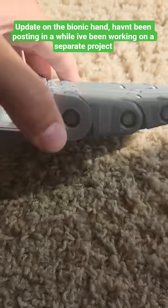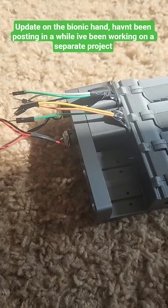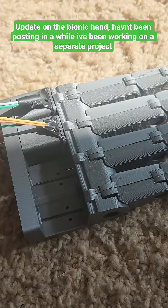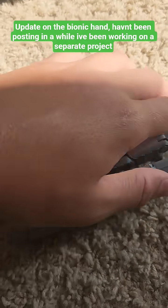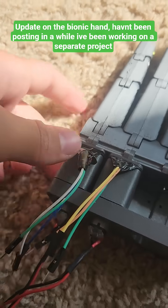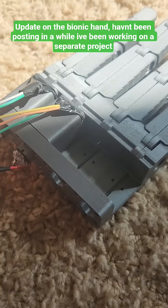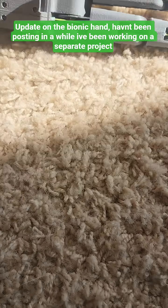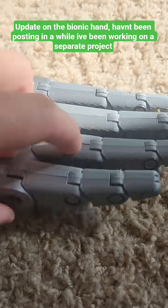I'll be working on this again soon, but I will tackle all the software problems. I can control each finger independently, just sending a degree to it and it moves to it. I also changed out the motors to some higher quality, lower RPM motors, and yeah, it works.